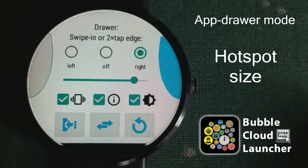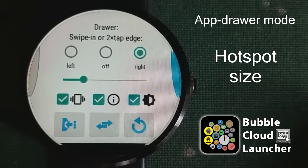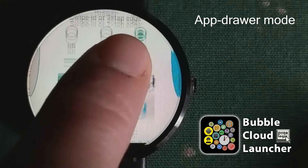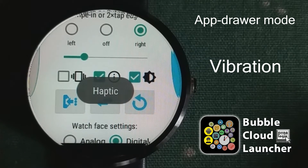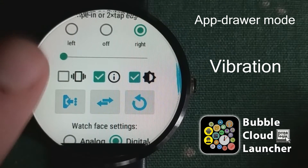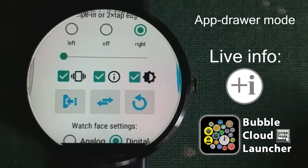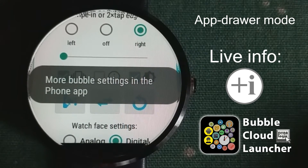You can make the hotspot very large or just barely big enough. This depends on your watch and on your use of the application. You can also control whether you want the brightness control or not on the screen. Going lower, you can choose whether to use the vibration motor or not, and you can turn the live info bubbles on and off.